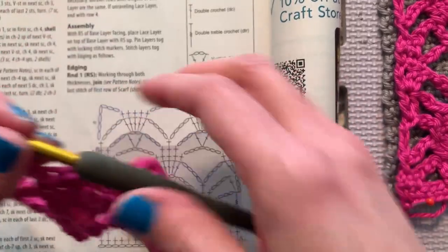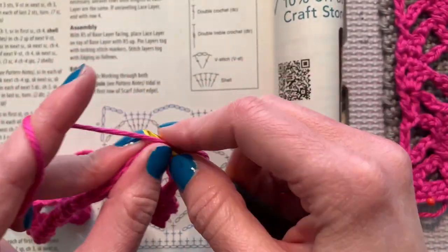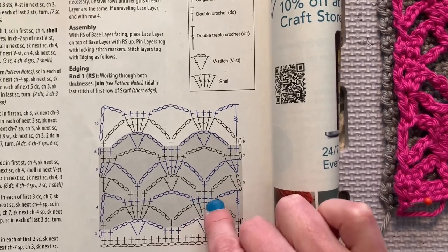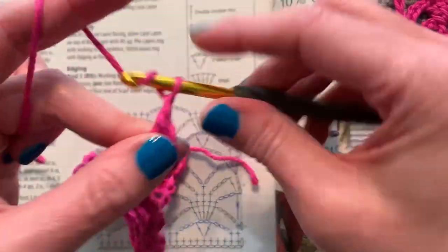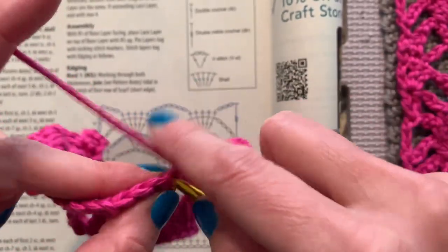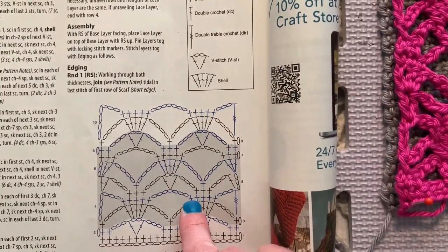Easy peasy. Chain one, two, three and double crochet in the same stitch. Then it says one, two, three — we're centering three single crochets above those five, so we're going to skip one on either end. Start with those chain one, two, three, and then we've got these five single crochets — skip one, single crochet in each of three, skip that last one, then chain three.